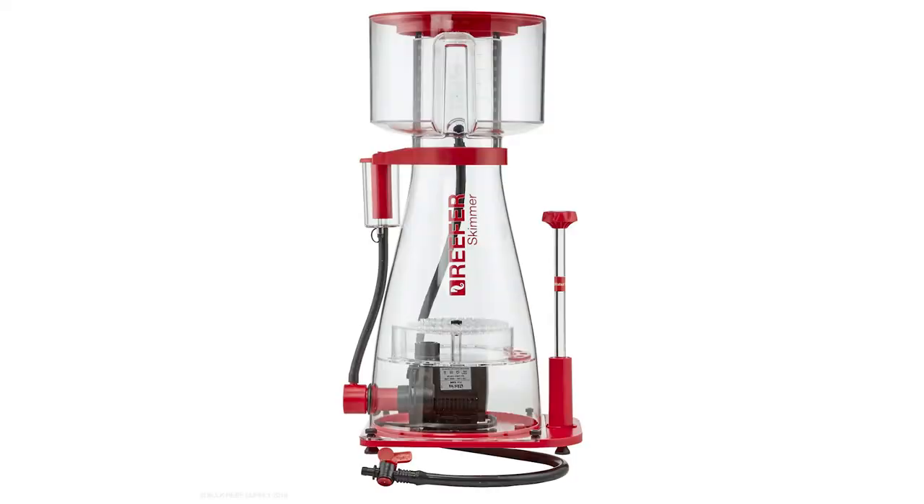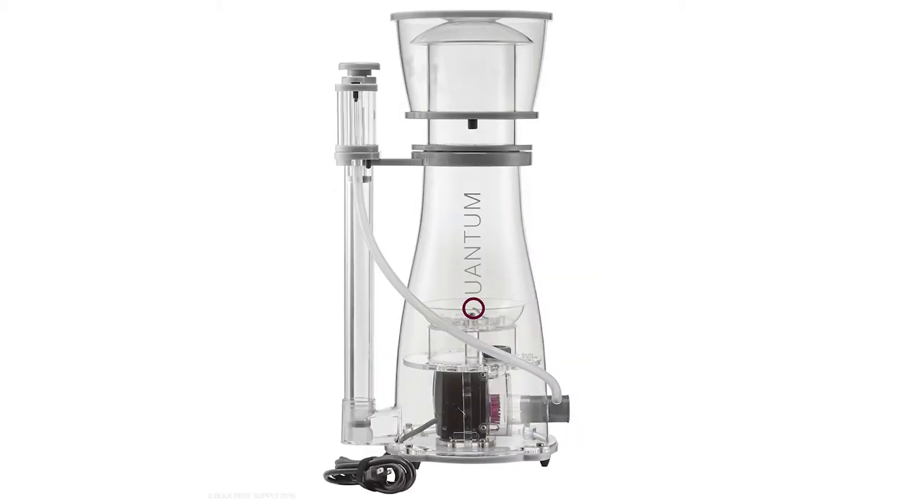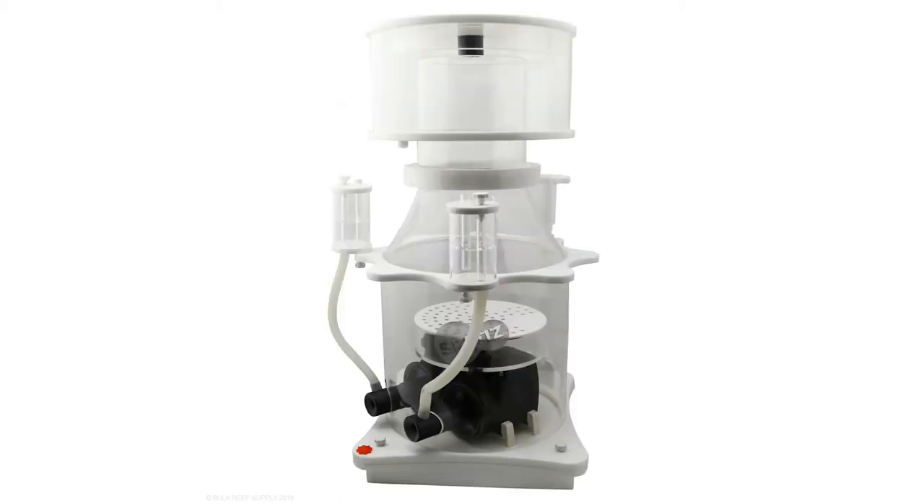A skimmer is also something that would be great — maybe to replace an old model or one that doesn't perform as well as newer models. Skimmers such as Reef Octopus, Bubble Magus, Nyos, Quantum, and even Skim are all great options you could give somebody who has an older skimmer or one they don't care for. That would be a great gift.